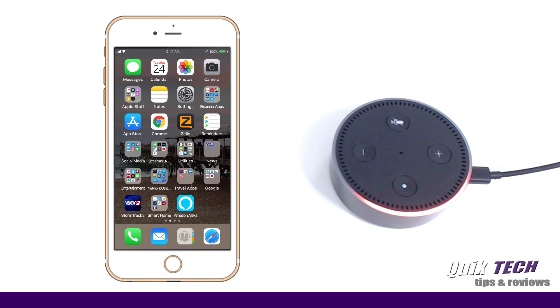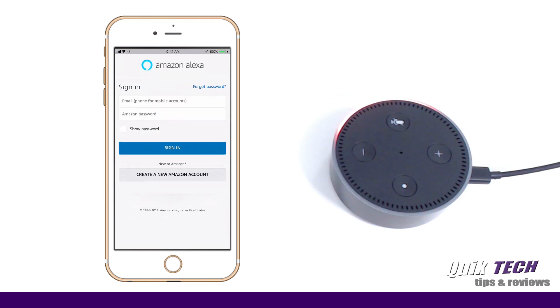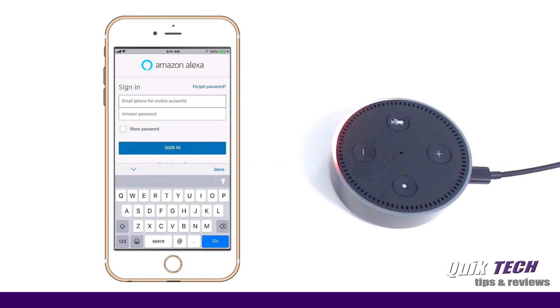All right guys, so now that we've received the greeting from Alexa, let's get started with the actual setup process. I'm going to launch the Amazon Alexa app, which you can see here is located on my iPhone's desktop. It's asking us to sign in using your Amazon account. If you don't already have an Amazon account, you have the option of creating one here. So let me enter my account credentials so we can continue with the setup process.